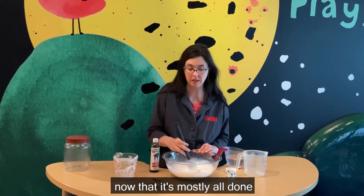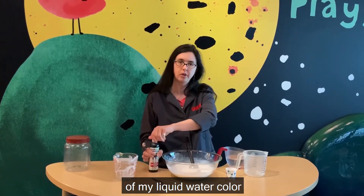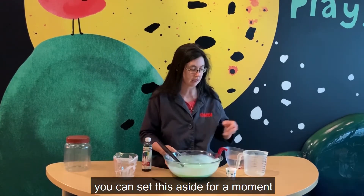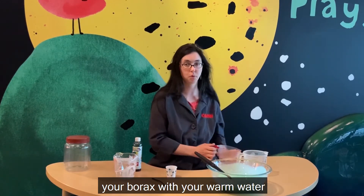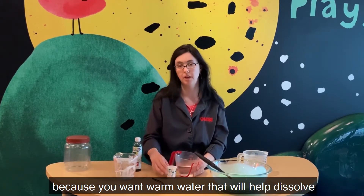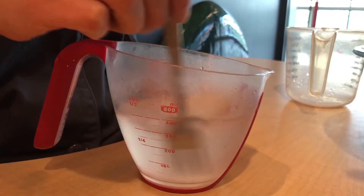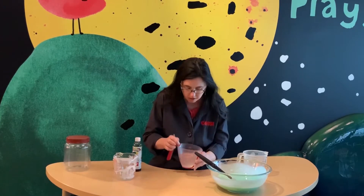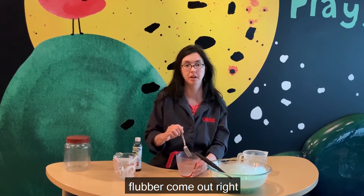Alright, now that it's mostly all done, I'm going to add about a teaspoon of my liquid watercolor. You can set this aside for a moment. And now you're going to be mixing your borax with your warm water. You might need your adult to do this because you want warm water that will help dissolve the borax, because the borax comes in powder. Stir up your solution and make sure that there's no little grains in the bottom, or else it will also not make your flubber come out right.